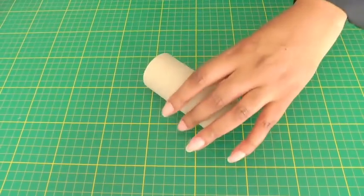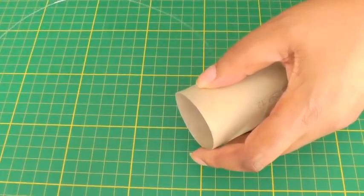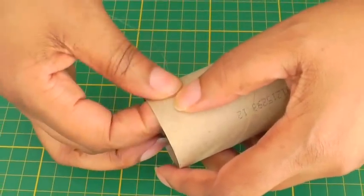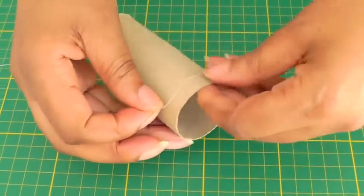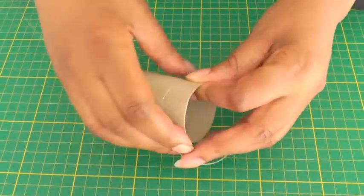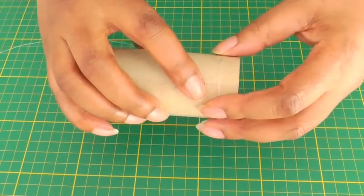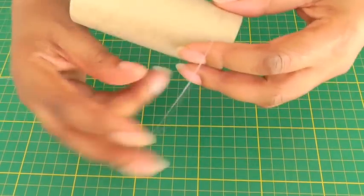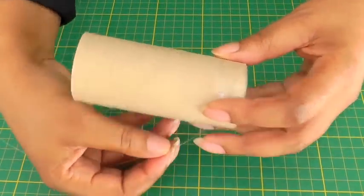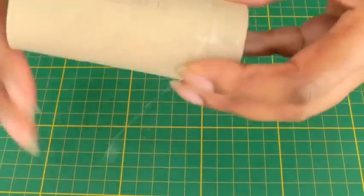To start, get your tube, place your fishing line onto it, get some sticky tape and just tape that into position. Then take the fishing line and wrap it around the tube, making sure each wrap sits one after the other so the fishing line stays flat, all the way down the tube.